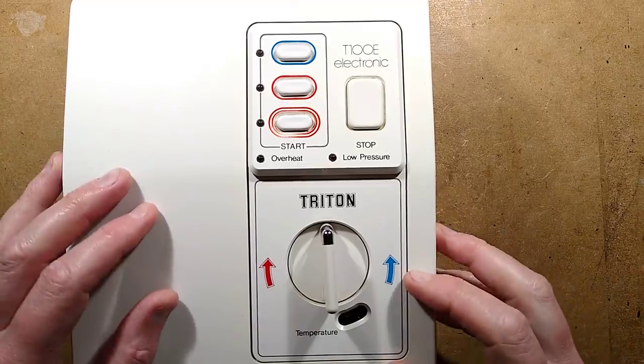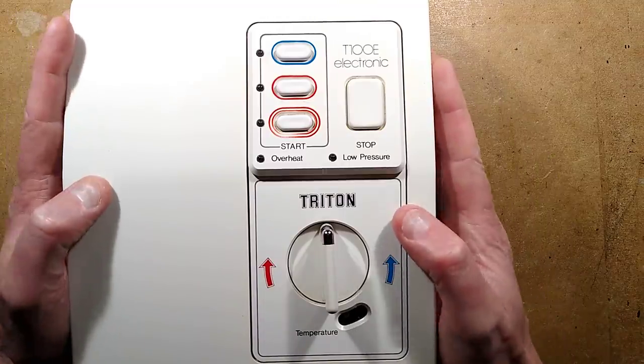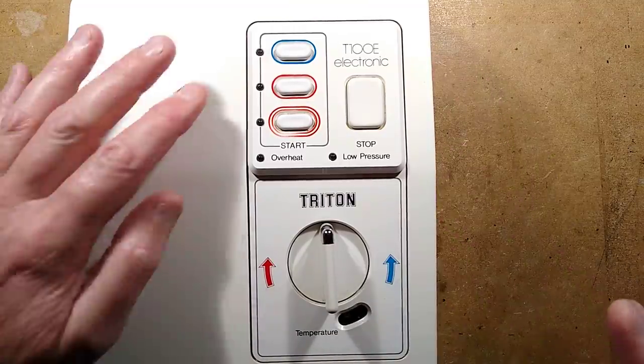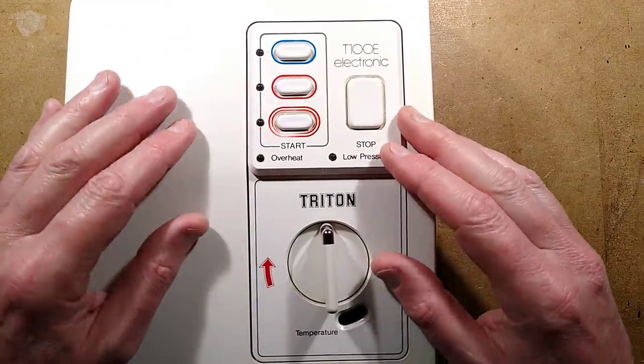A British electric shower that went bang and started spraying water out everywhere. This is Ralphie, my brother's shower unit, and I'll give you an oversight of what it is in the first place.